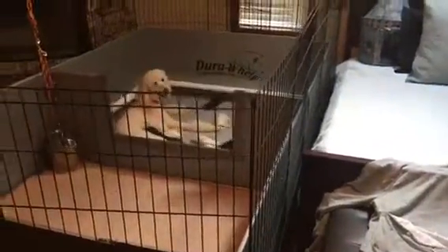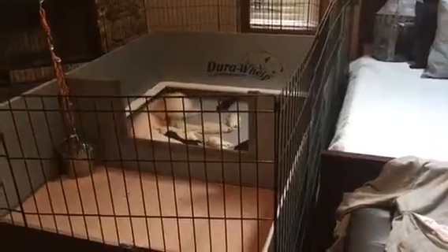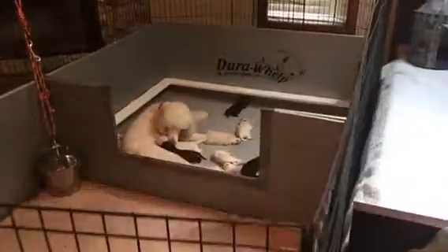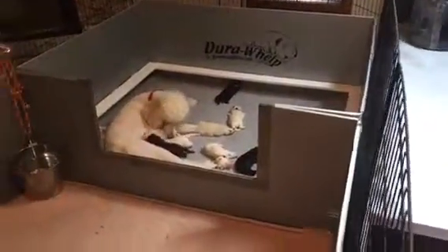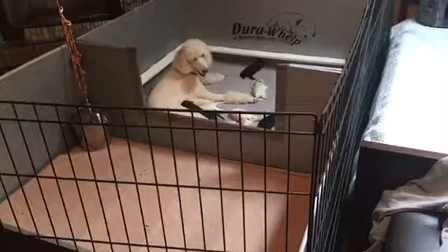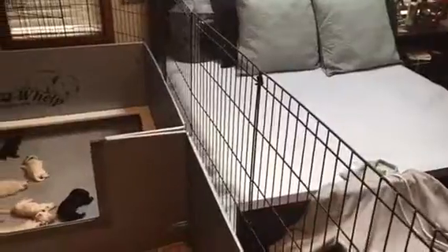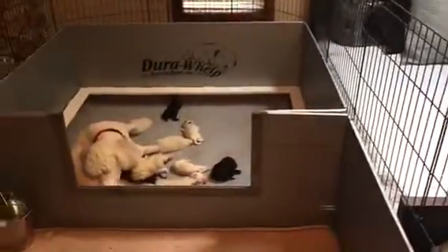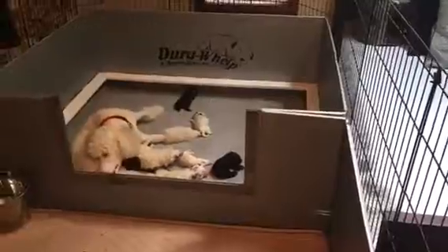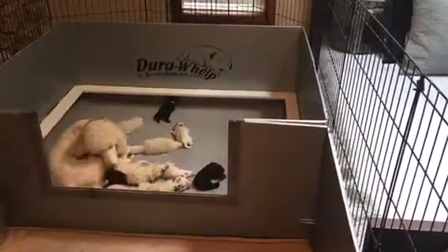I just want to show you how we raise our puppies. This is Fargo with her litter. They're about four days old and we've got the Dura Whelping Pen and a weaning pen. This gives Fargo a place to get away from her puppies a little bit each day if she needs a break. They are right next to my bed so I can watch her and hear the puppies all night. The first two weeks of a puppy's life can be a little precarious, so I always want to know what's going on.